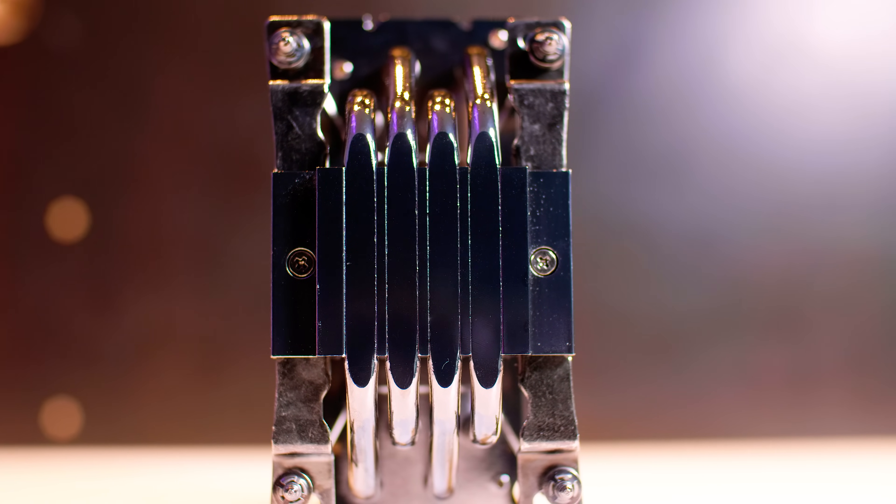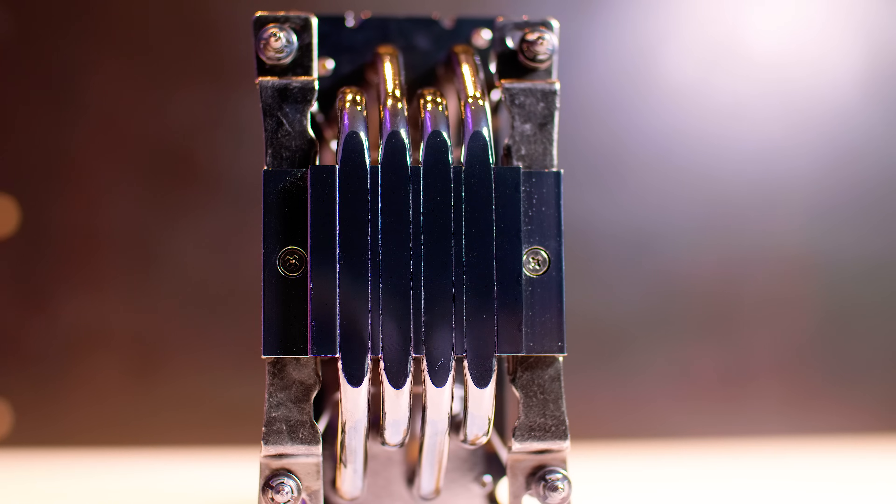Now let's show you how to install the Cooler Master Hyper 212 RGB Black Edition on an Intel 20XX socket setup. This is for HEDT motherboards that have cooler mounting on the socket retention system. I'll put a timestamp for each section in the pin post and in the description if you want to skip to the 115X installation section. Let's do it.